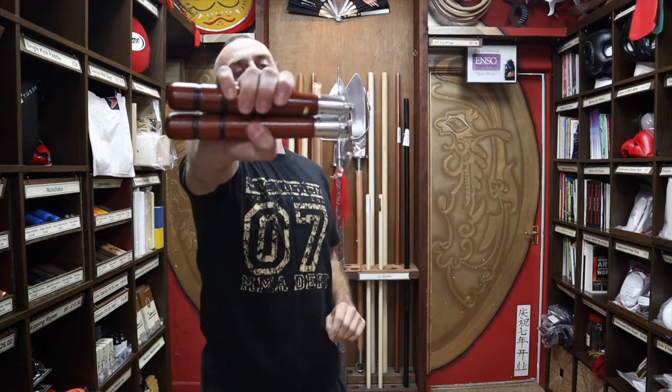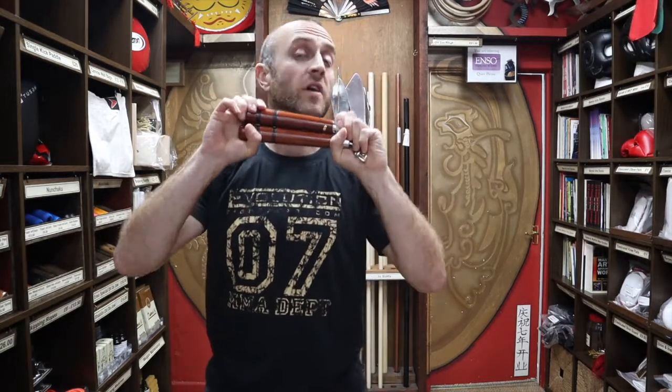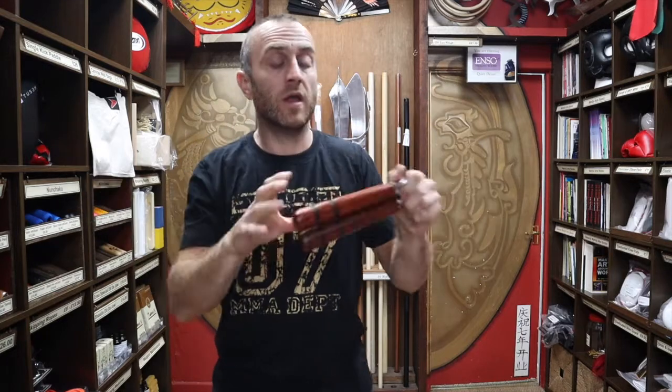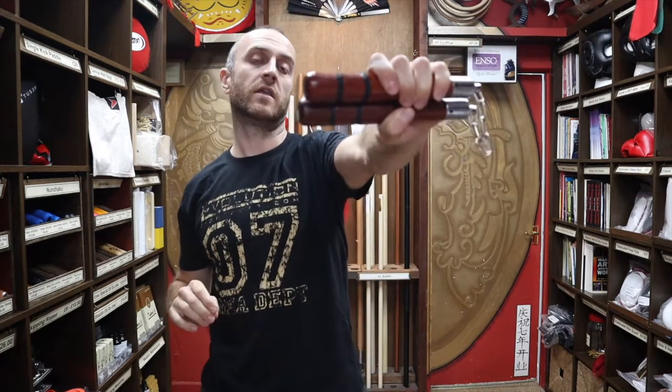In this video I'm going to be talking all about the eight inch nunchucks that we have for sale at Enzo Martial Arts. I'm going to be talking about what they're made of, the dimensions, why they're so short, and what's the point. I'm going to be talking about styles and people that use nunchucks, and at the end I'm going to give you a few tips and tricks on how to get started with nunchucks.